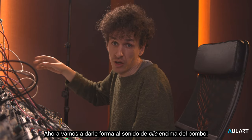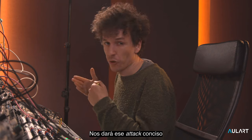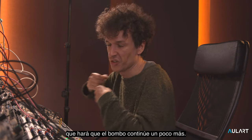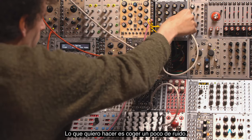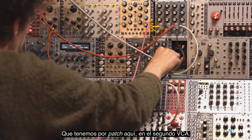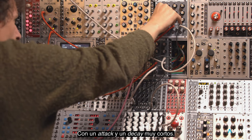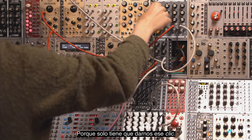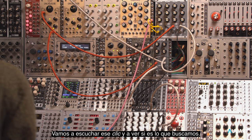Now let's shape up a little bit of that clicky sound on top of the kick — that will just give us that little piercing bit of attack that will make the kick carry on a little bit more. I want to take a little bit of noise patched up into the second VCA and give it its own little envelope with just a very short attack and a very short decay, because all it has to do is give us that little click. Let's listen to that click and see if that's what we're after.